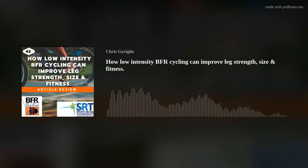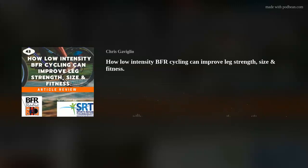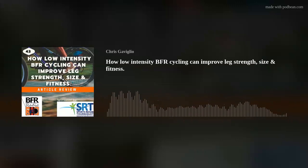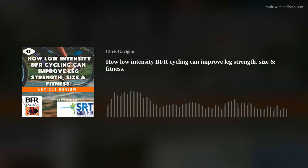Welcome back to this episode of BFR Radio. Hope you're doing well. I hope you've been enjoying these articles incorporating BFR into more of a specific sports training focus. For me, this is refreshing to talk about as literature typically just focuses on BFR resistance training or low-intensity cardio exercise.